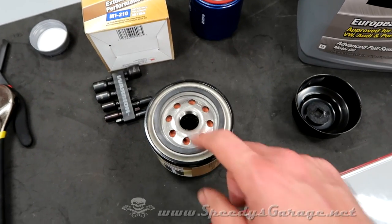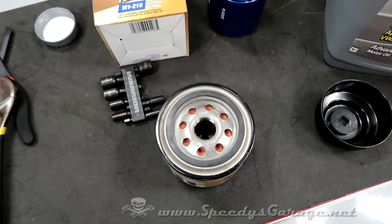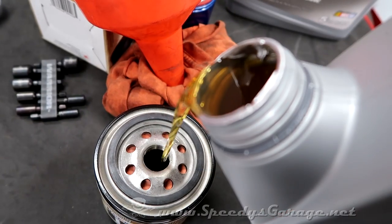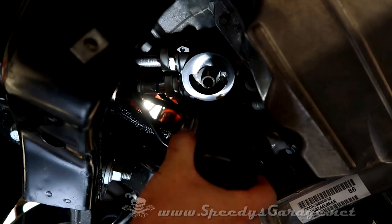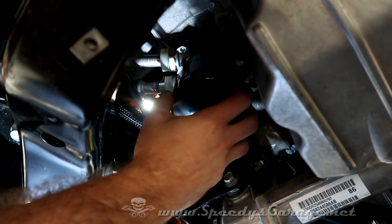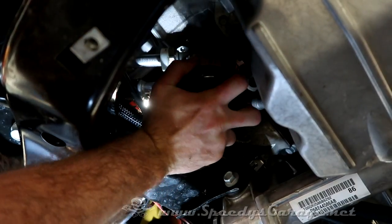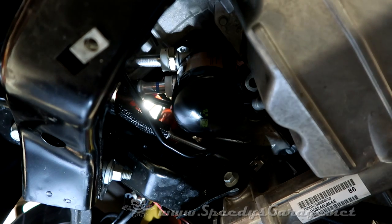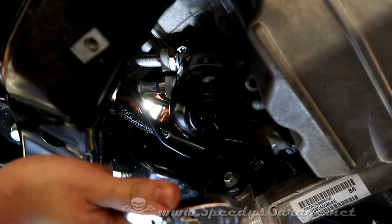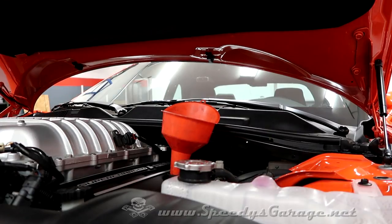I'm going to fill the new filter with oil, just like I did the other one, and let that absorb into the filter material before getting it installed on the car. On the oil filter, just thread it back on by hand. If you filled it with oil like I did, don't spin it too fast or you'll make a mess. I always do it hand tight plus a quarter turn — that's it. Now just fill the engine with six quarts of oil.